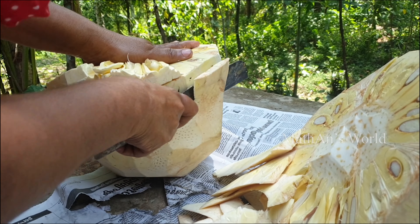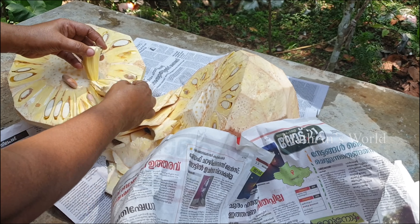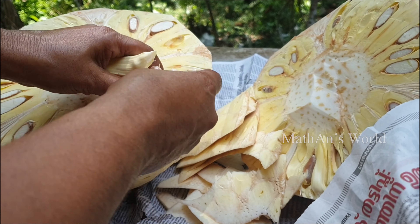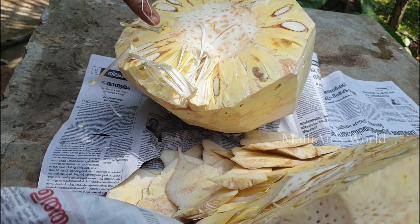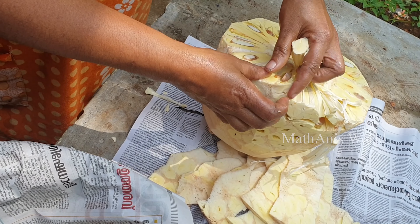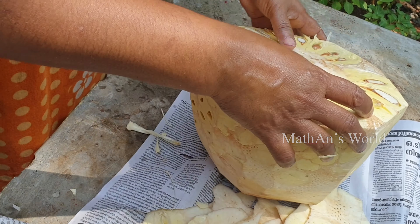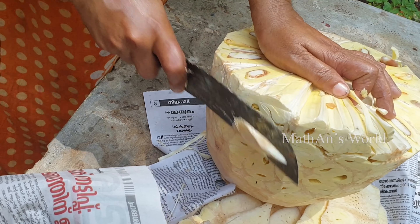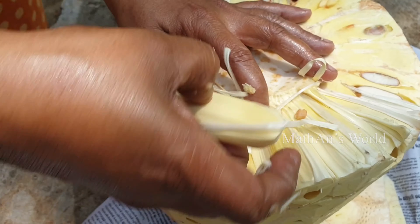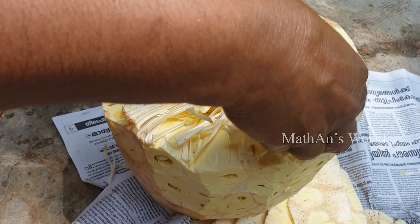The first thing we have done is simple. It is simple. Let's take a look at the side of the kit. Let's take a look at the inside of the kit.